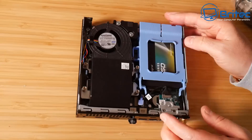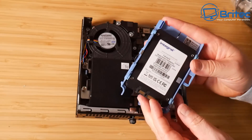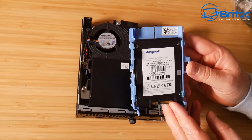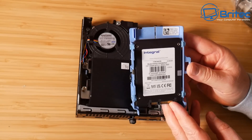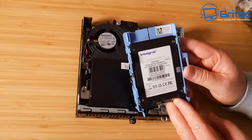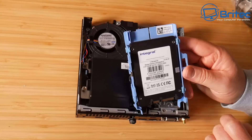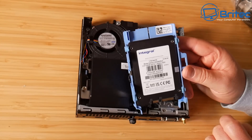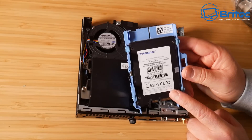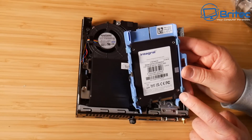You can just remove this clip here to get access to the drive. If the one you purchase has a mechanical drive, you can leave it in for extra storage — maybe put a terabyte drive in there — or you can put an SSD in there, just like this one. I'll be swapping this out for a larger drive; this is only 120GB. Let me know in the comments if you want to see me upgrade this mini PC.